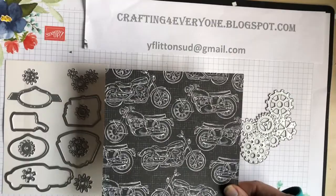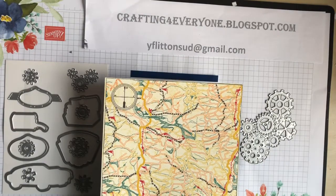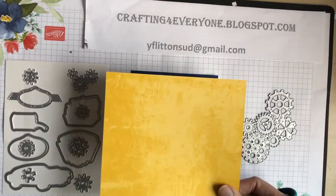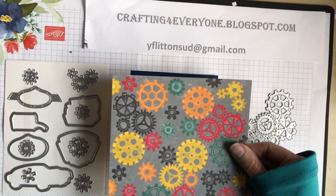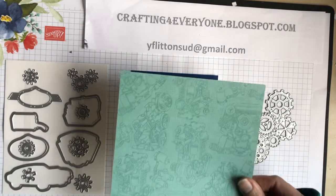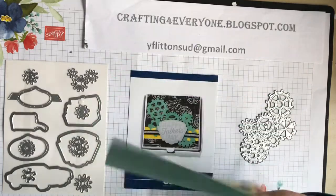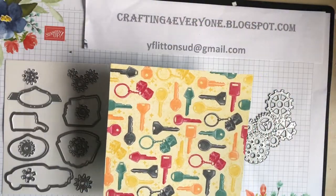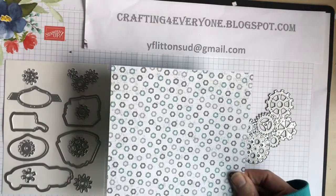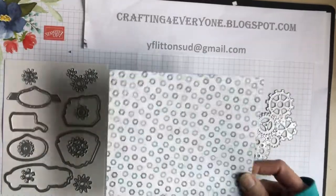Then we have bikes, and we have a map. Again we've got a crushed curry effect, and we have cogs. This is an engine design, and on the other side we have keys.